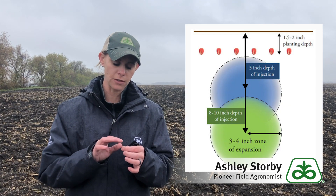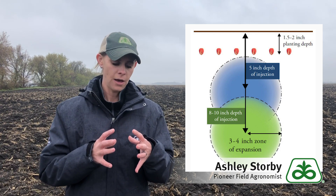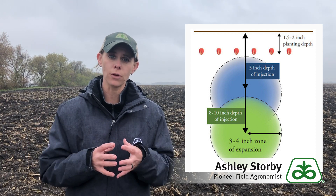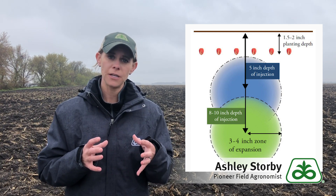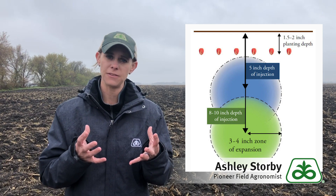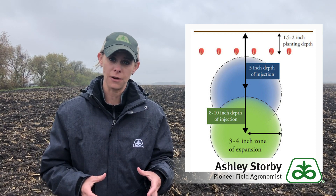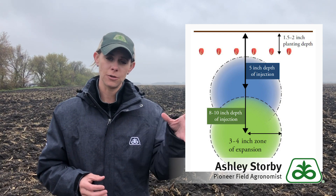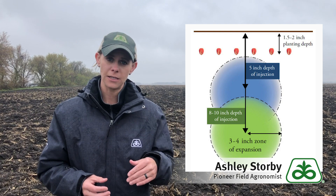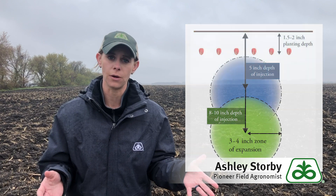When we think about the anhydrous application, once that anhydrous is in the ground, that zone of dispersal is about two and a half to three inches on either side of where that anhydrous is first placed. Placing it deeper into the ground can prevent our germinating seedling from interacting with that ammonia prior to it being able to convert into the nitrate form, which is safe to our plants.